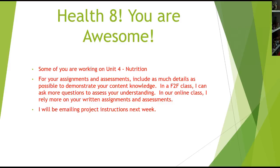Next week I'll be emailing you project instructions. A little change of pace is always good, and it helps us zero in on some of the topics we've covered so far. So look forward to that.